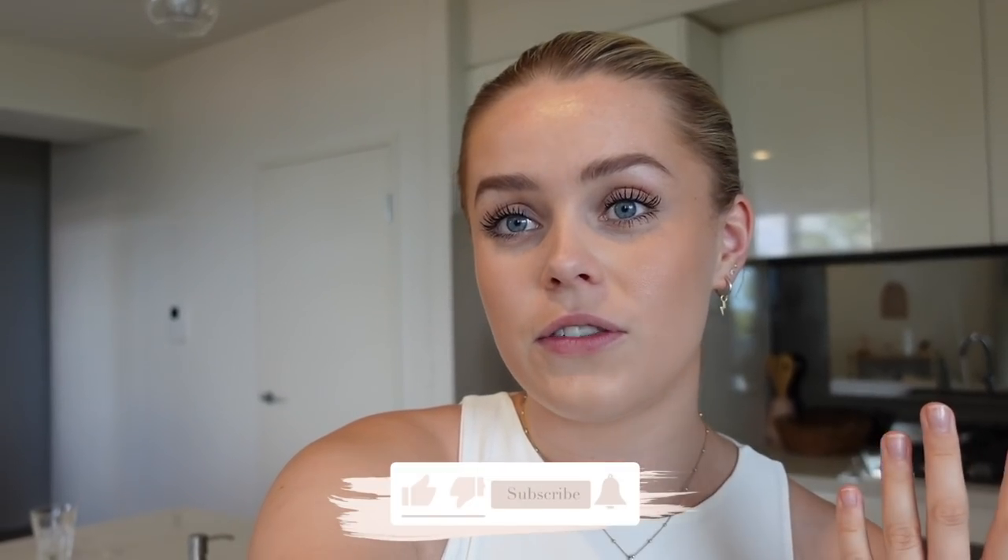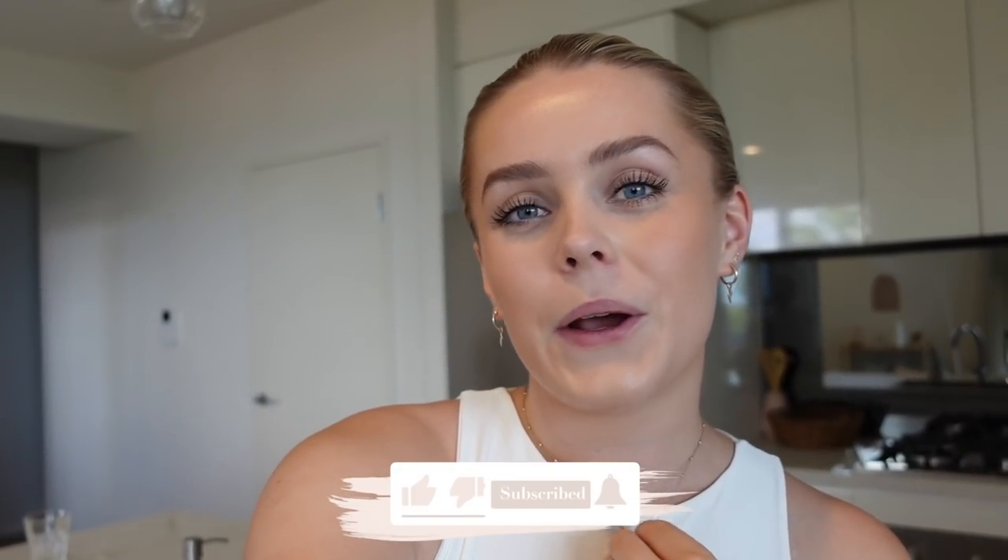Let me know if you guys have tried any of these recipes and what you thought, or if you want to try any out, or if I should try some in a future video or even just in a vlog. I hope you guys enjoyed watching this video — if you did, please give it a thumbs up and subscribe to my channel. I'll see you in my next one. Bye!